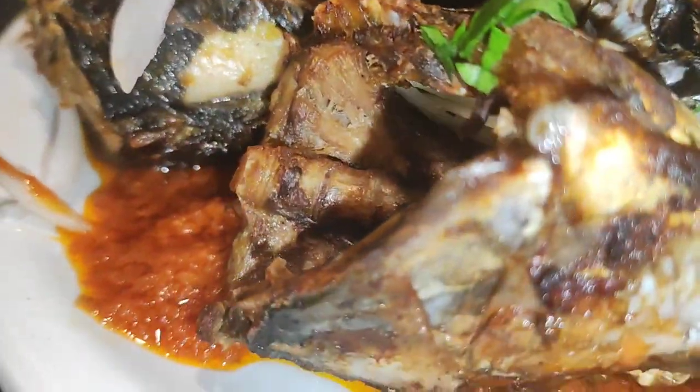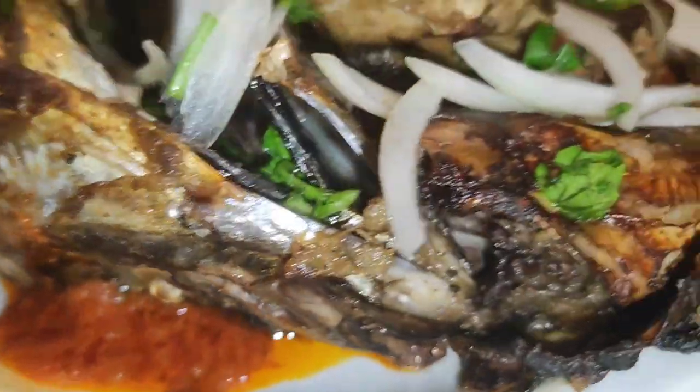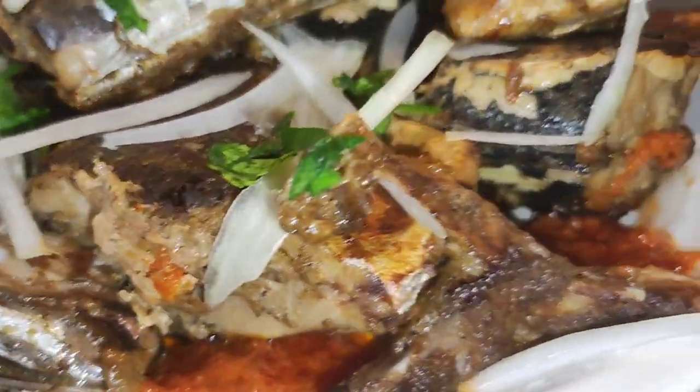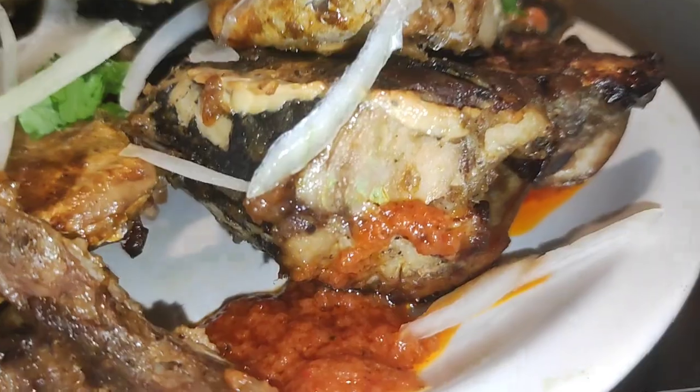And the fish was ready — voilà! This is my end product. I garnished with some parsley and some onion, and what you see on the side is hot pepper.